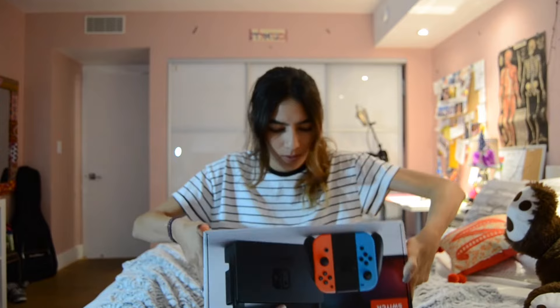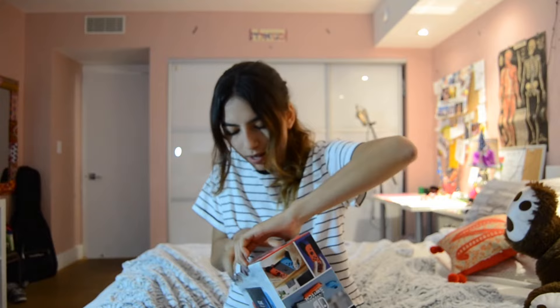I wanted this for months. Alright, so let's get this thing open. How do I open this? Okay, here we go. So I open it from the bottom. And my nails are not helping. Okay, got it. So this is what we first see when we open the box.